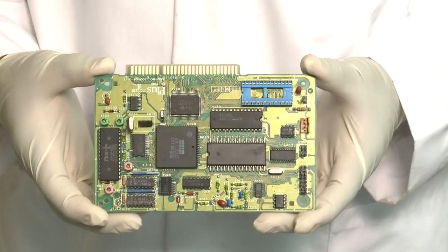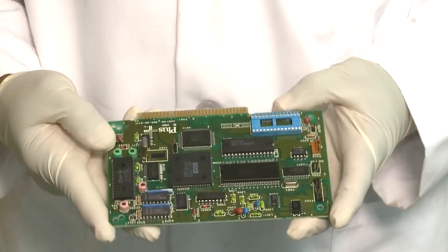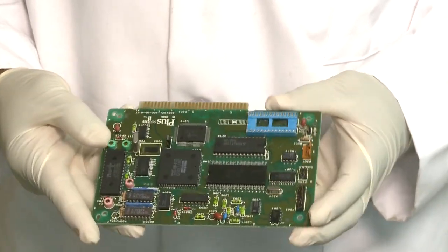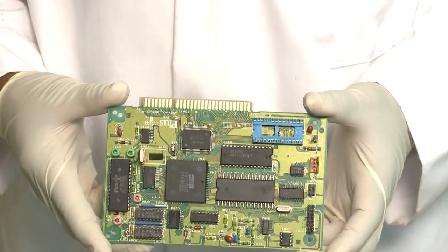Once you've selected the proper conformal coating for your purpose, it's time to apply the conformal coating to the board. There are two main methods for applying conformal coating: spraying and dip coating. Spraying can be further divided into aerosol application, spray gun application, and automatic dispensing. We'll demonstrate aerosol spray coating.